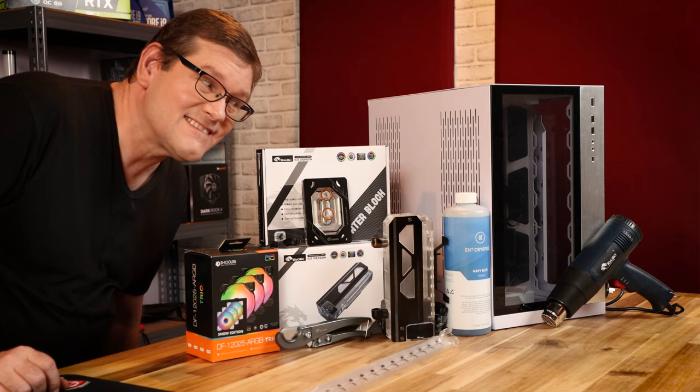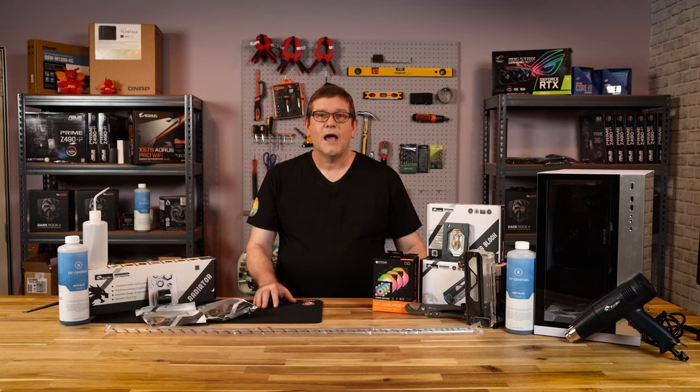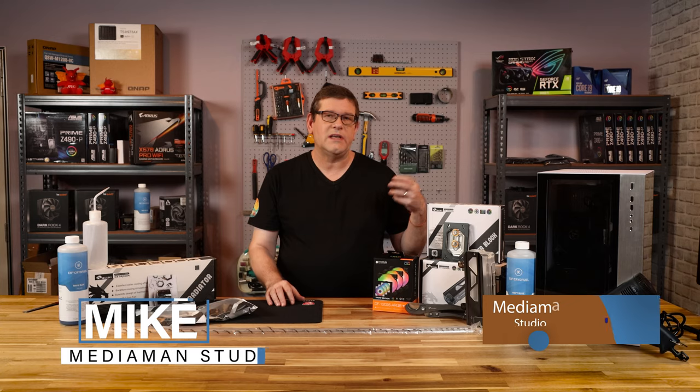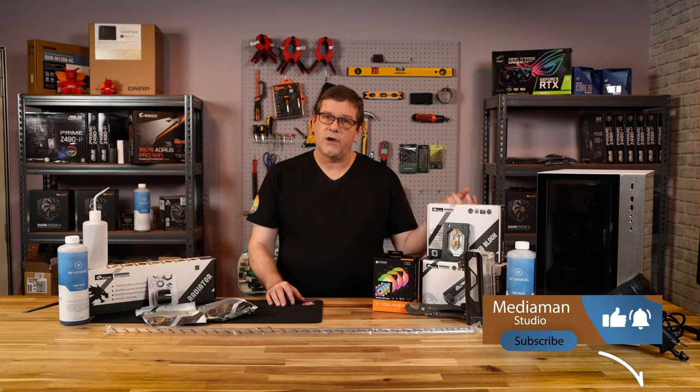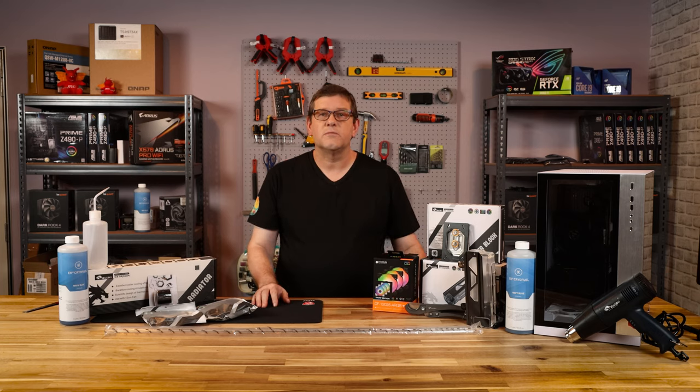Hi everyone, I'm Mike from the Media Man Studio Review. If you've been following our channel, you know we like to bridge that gap between the creative content and the technical requirements. We like to give our viewers information so they can make informed decisions when it comes to purchasing equipment for the creative industry. In today's video,